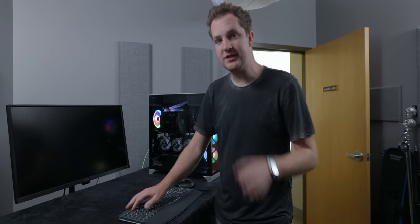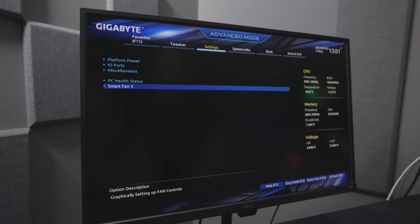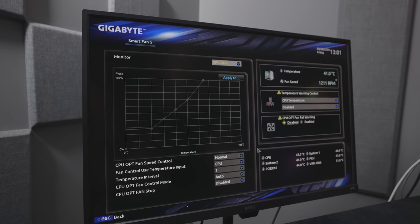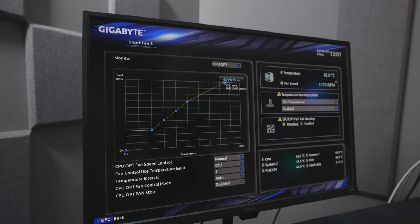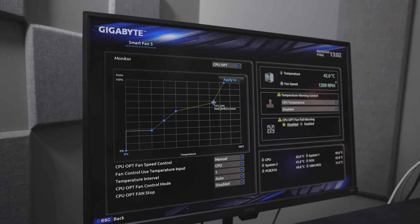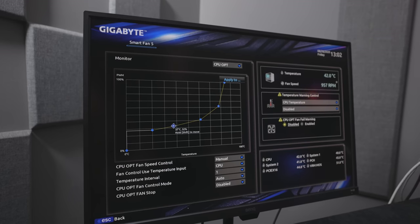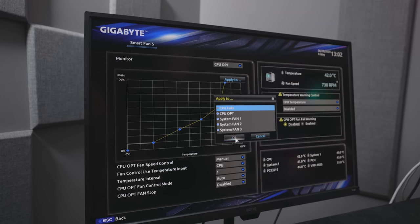We can manually set fan curves in most good motherboard software. Because directional airflow in this case is so excellent thanks to fluid dynamics, we don't need that much airflow, which means we can keep the fan RPMs on these Corsair fans low. If we set our own custom fan curves and keep the RPM low, this thing should stay whisper quiet even under full load. Thermals are so excellent right now that we'll have quite a bit of leverage to tune the fan curve without any compromise in performance.